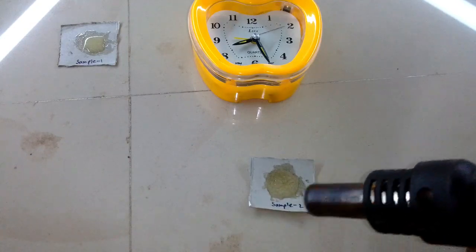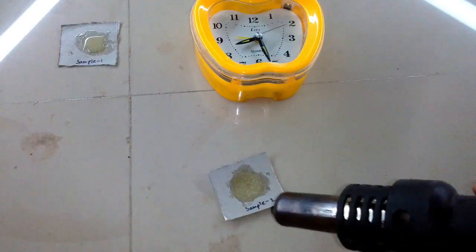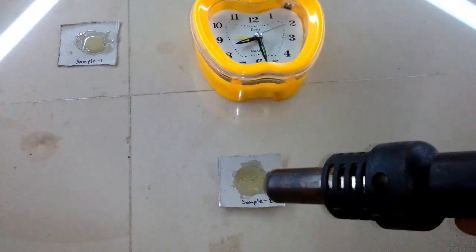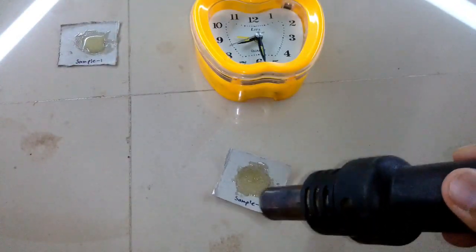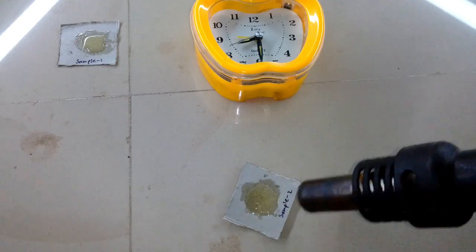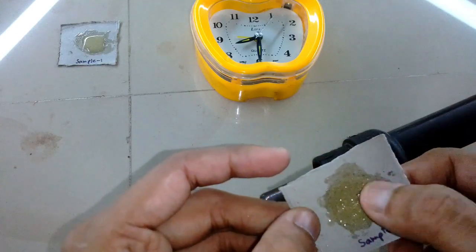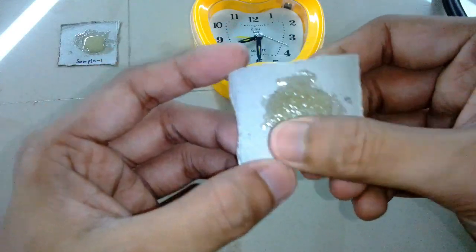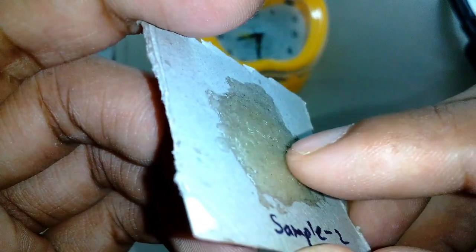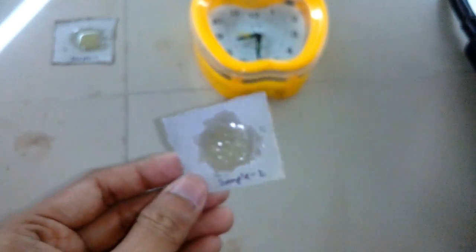It completely starts solidifying after about 10 minutes at 40 to 50 degrees Celsius. Here it's almost dry after about 13 to 14 minutes. I constantly checked the temperature near my hand and it was close to 40 to 50 degrees Celsius — no more than that. You can see it's completely dry and solid, just as it's supposed to be after about 10 hours — but achieved in about 14 minutes. It has completely solidified.